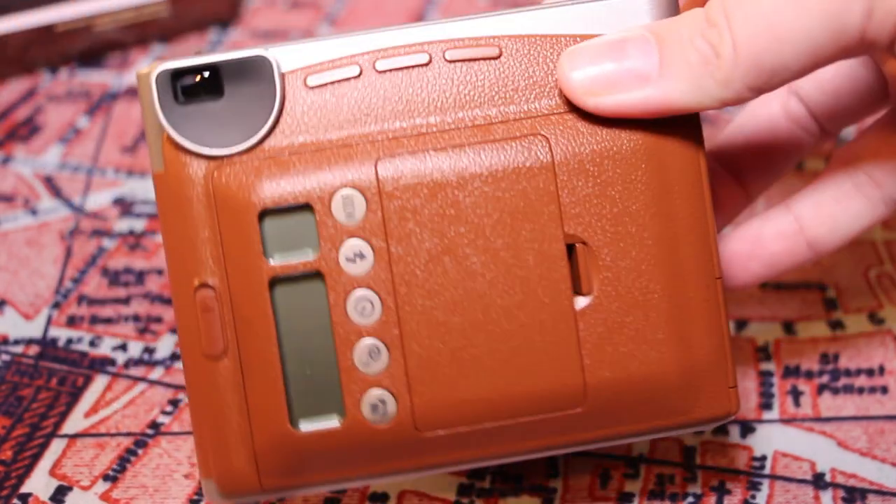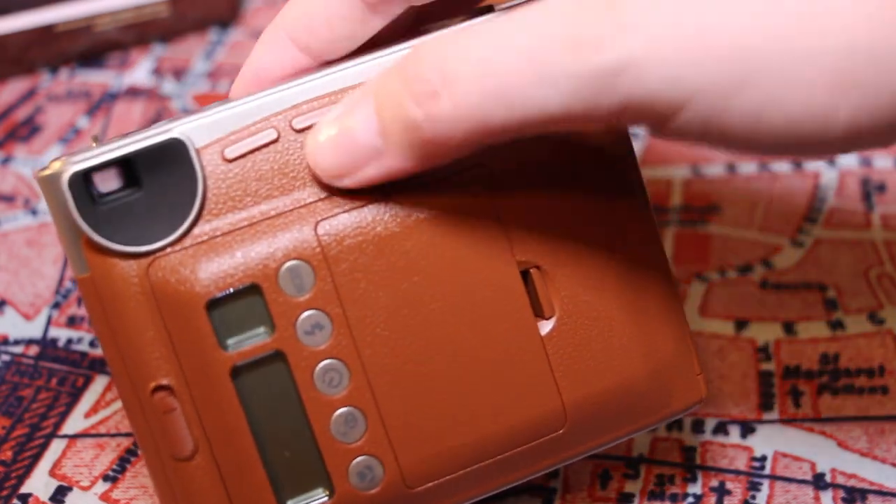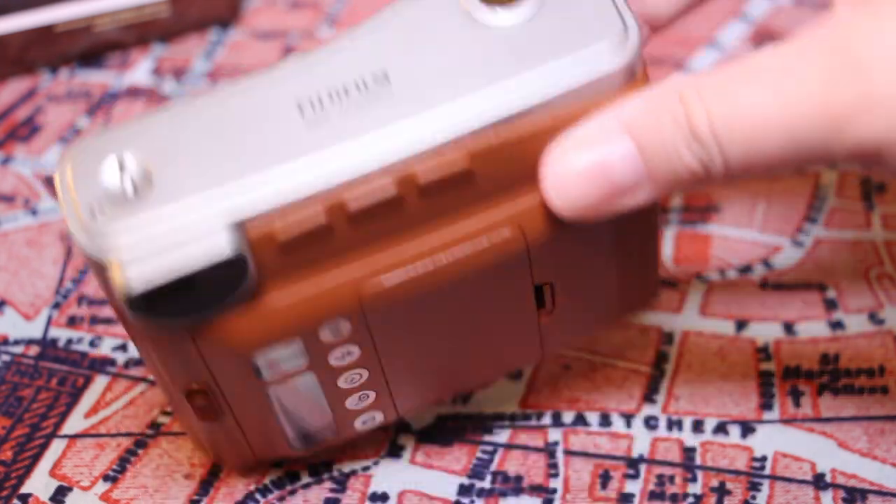On the back you've got a couple of buttons — though these are not actually buttons, they're just for grip. On the top it has the shutter release.